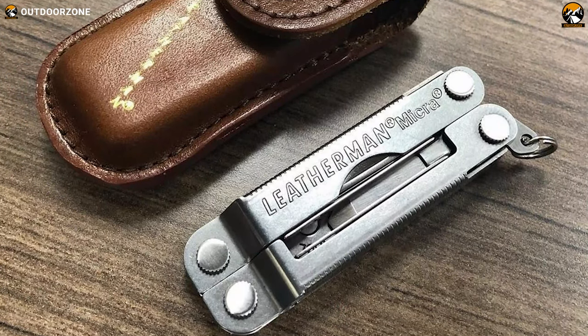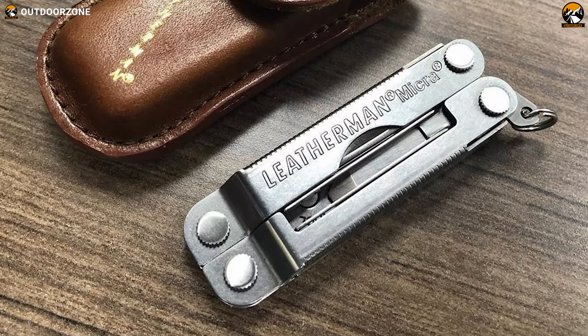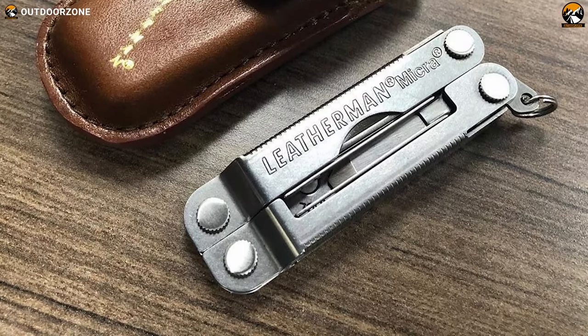All said, this Leatherman Micra is a quick yet smooth cutting and personal care tool that's gonna last for several outdoor sessions, no matter how rough and tough you use it.